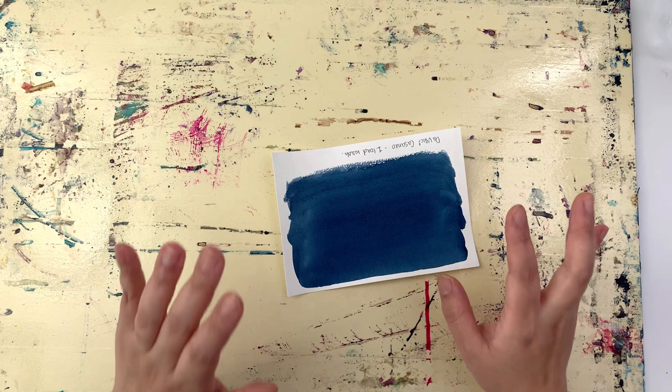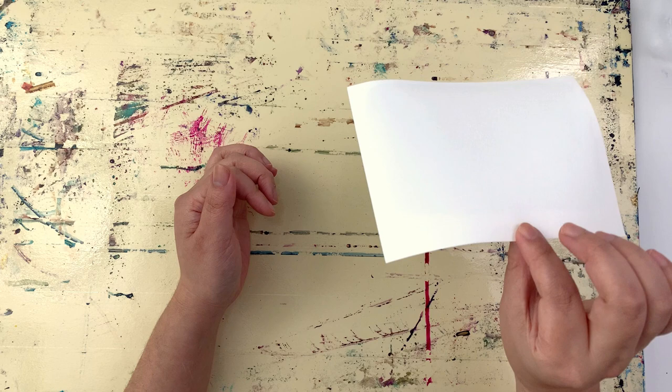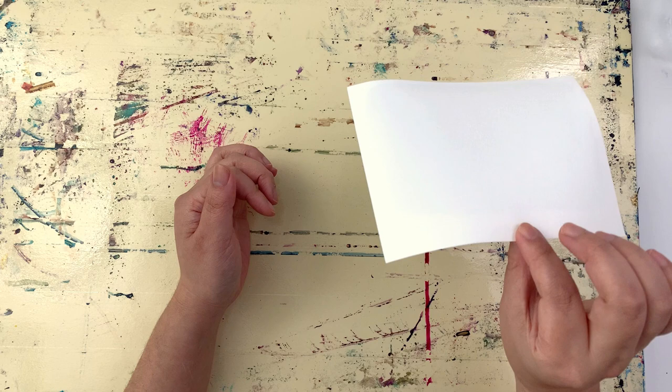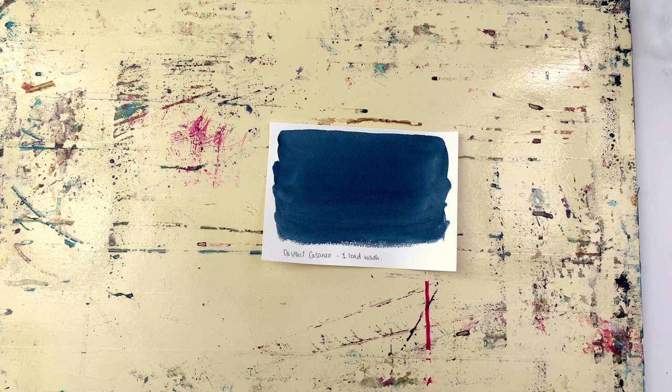I would definitely practice this a lot with scrap paintings or scrap pieces of paper first, so that you can get the hang of it and get the right setup. I have a piece of paper here — I think it's 190 gsm Bockingford — and I used it for reviewing a Da Vinci casino. It's pretty warped.